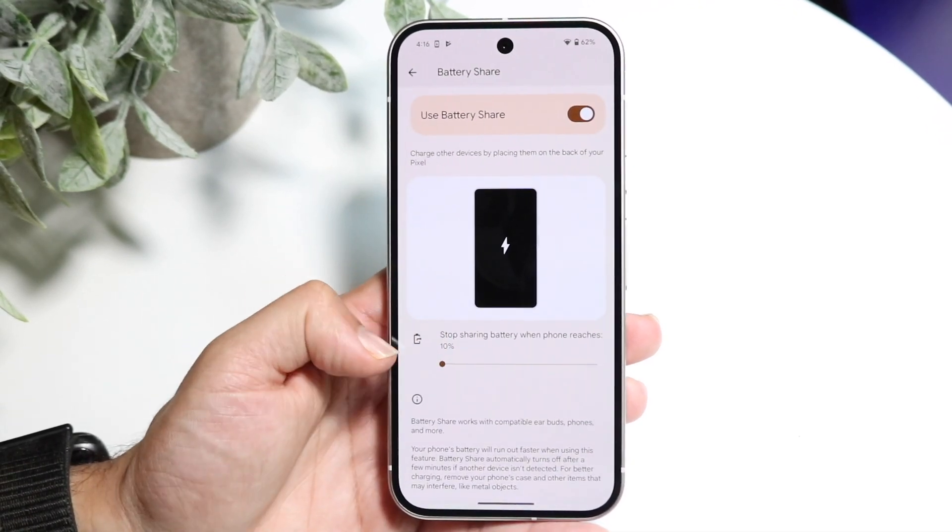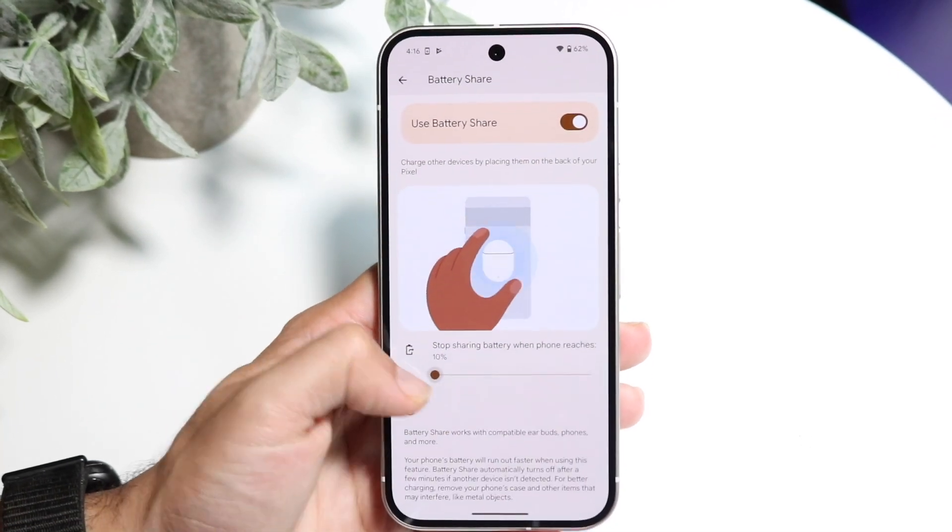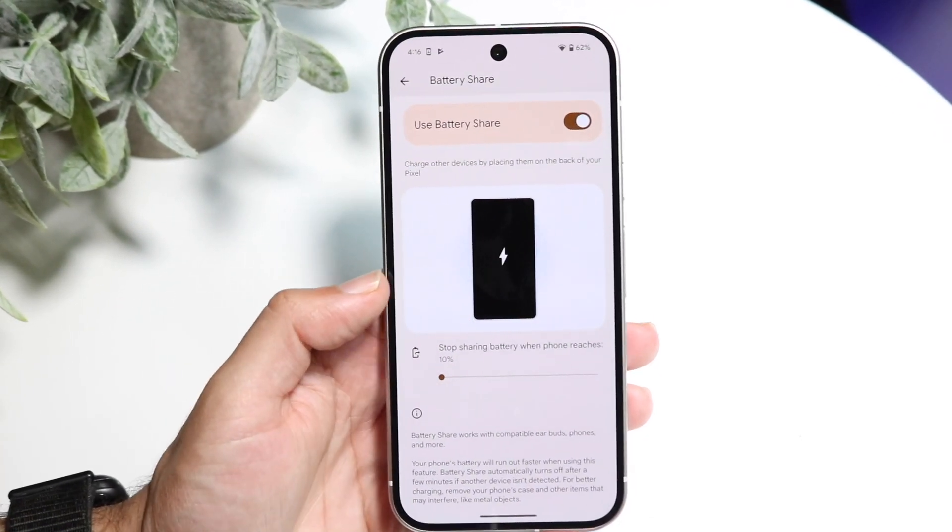At the bottom there's an option that says stop sharing battery when the phone reaches a certain percentage. You can configure this to whatever percentage you want — in this case we'll just keep it at 10.